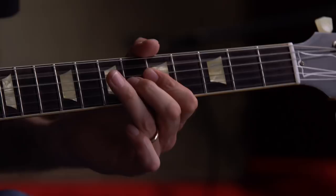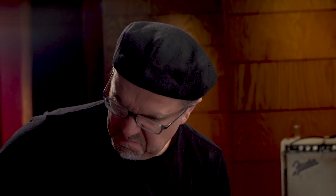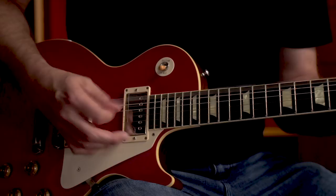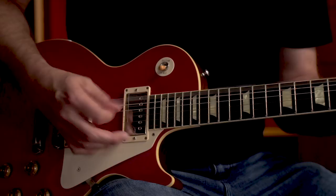Wow, the rooster! In the top position, it's going to give it a little bit of a bass boost.